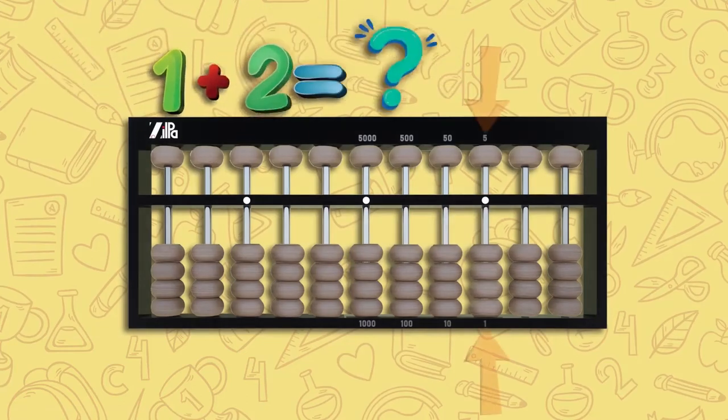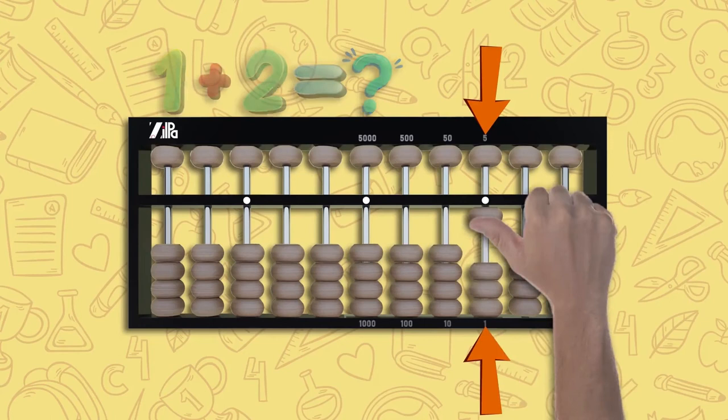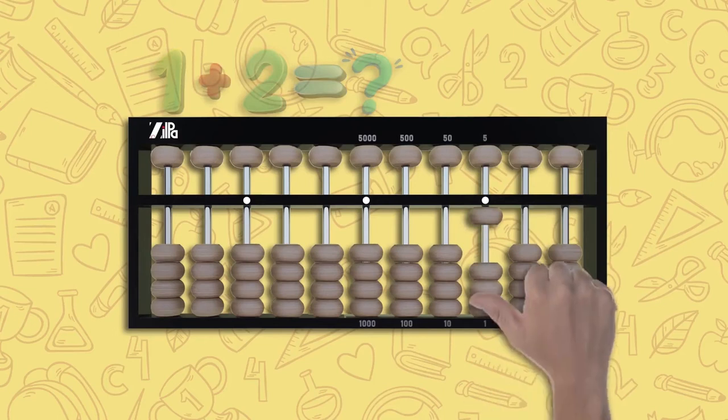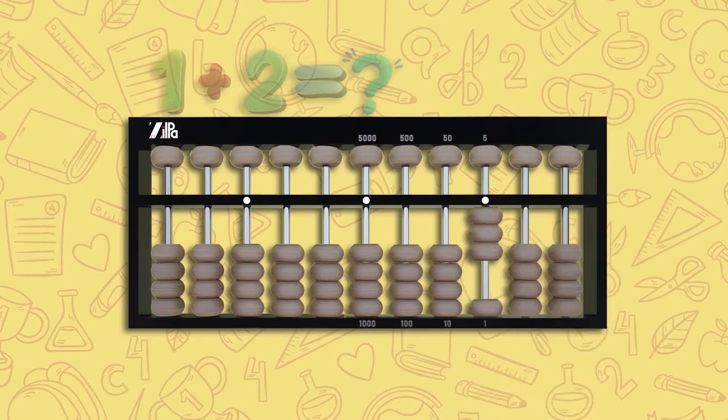Let's try one plus two. Move one lower bead up on the unit rod — this is one. Now to add two, move two more lower beads up on the same rod. We have one plus two, which is three.